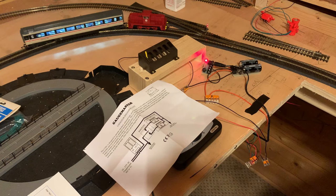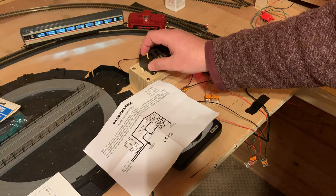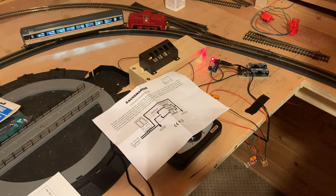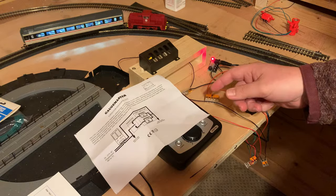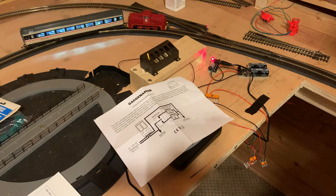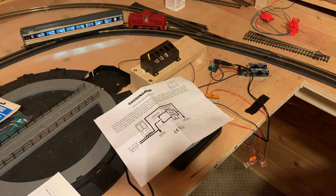It does sound slightly more forceful, but even without the CDU there was no problem. This unit is designed for up to six motors switching at once, so I could just have one for my whole layout — ideal. I'd recommend the Gaugemaster one; it's got good reviews, I've been using it a while with no hassle. It's easy to set up and has very straightforward electrical diagrams, which a lot of CDUs don't have.